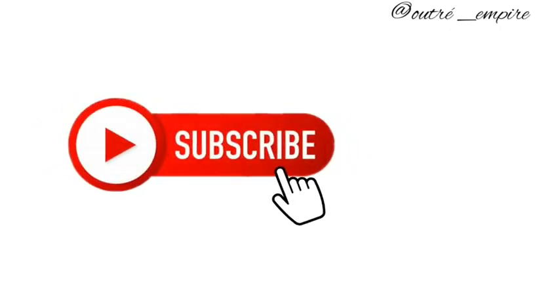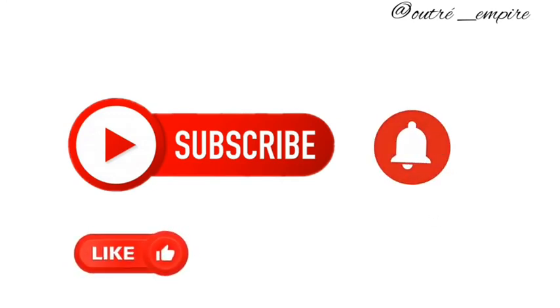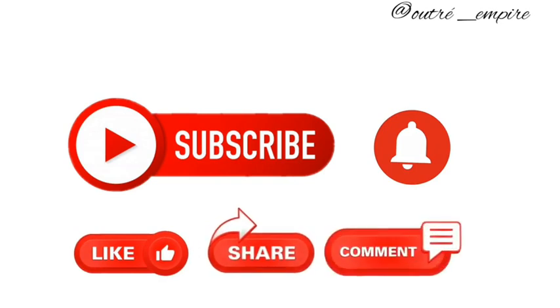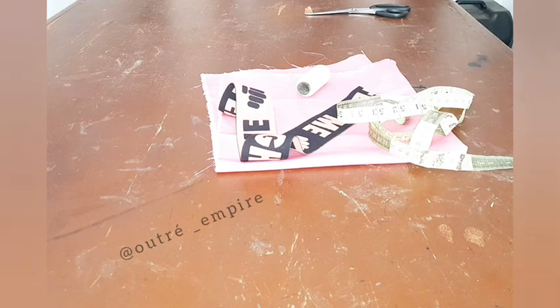Hey lovelies, welcome to my channel. Please, if you haven't subscribed, kindly do so, and don't forget when you're done watching this video to kindly share, like, and comment. So now let's proceed — today we'll be making air bonnets.